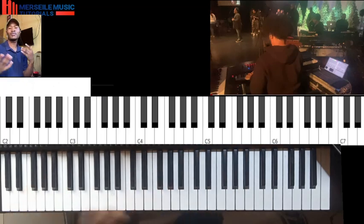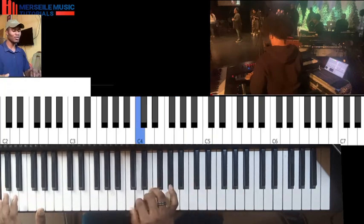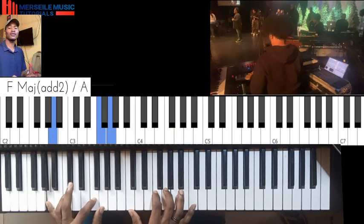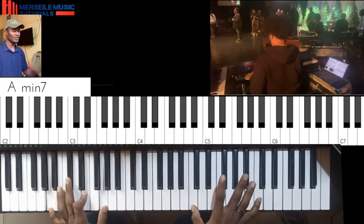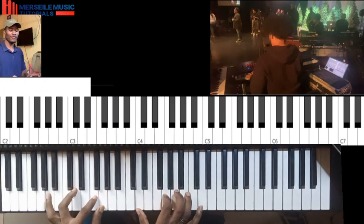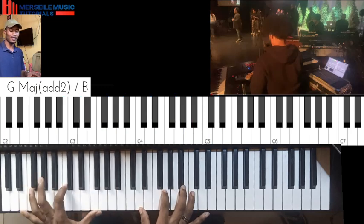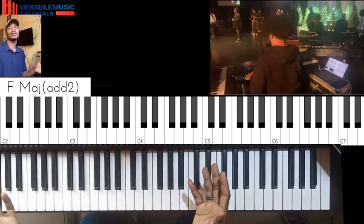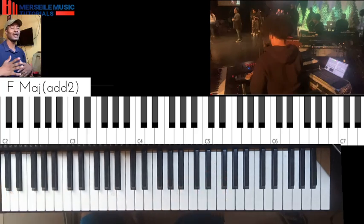So let's take the same thing to the key of C — it's an easy progression, this is something that you can just keep. Then you can play around with some other things, take some of these chords and add them whenever that kind of music is being played.